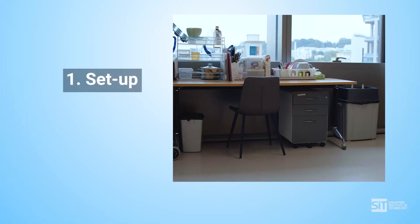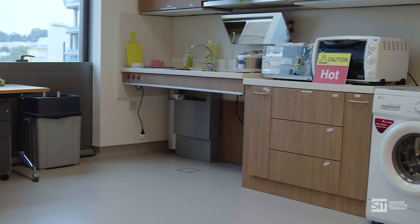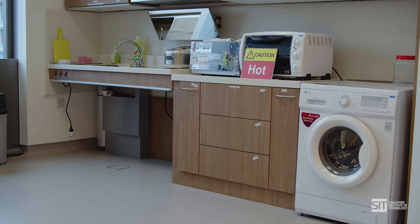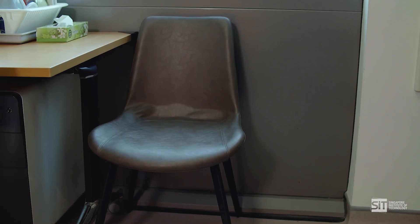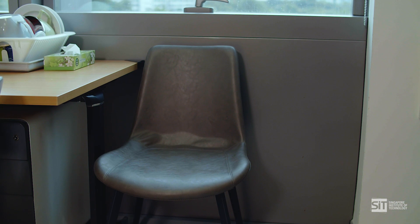First tip: setup. Ensure your setup at home is safe and conducive for exercise. We recommend a decluttered space, a heavy chair or a stable surface to hold onto, such as a table, handrail, or window rail.